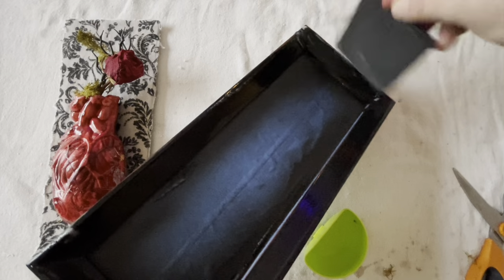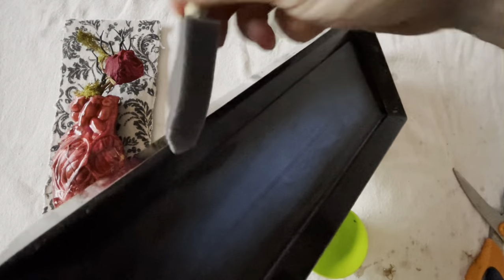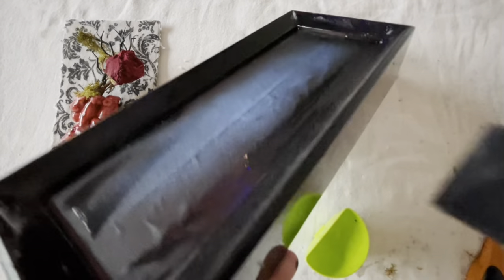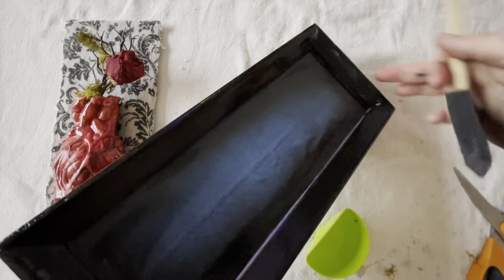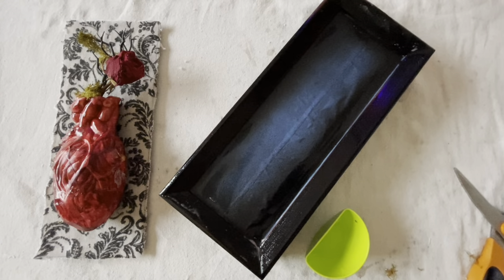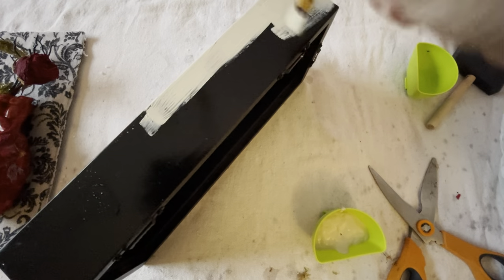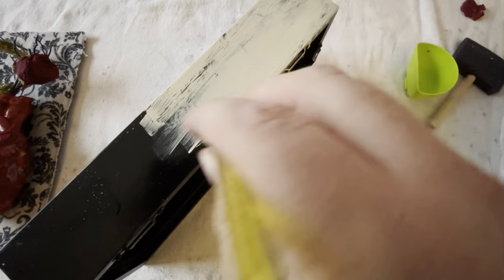You want to make sure that good coverage on the front and the sides is important — it's just going to give it that really consistent look, knowing that you've given it a full coverage spread of this ADM Crackle. Let that fully dry as well, and that may take some time. Don't rush it, because if you do, the effect is not going to look as good.